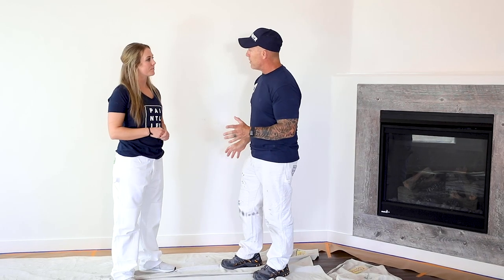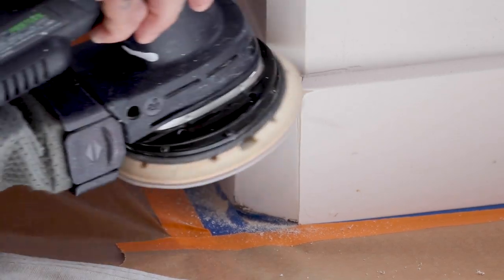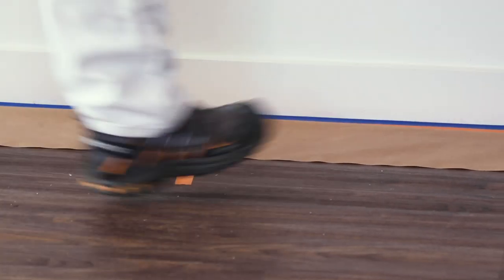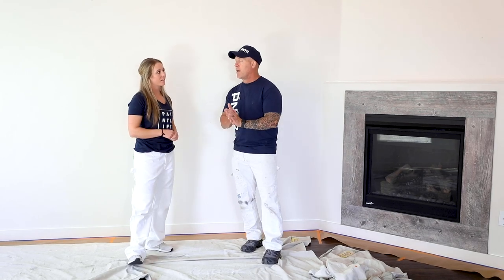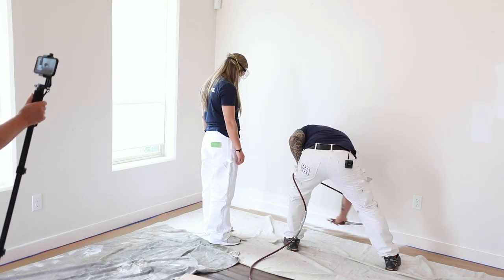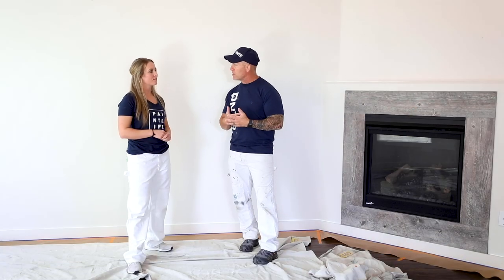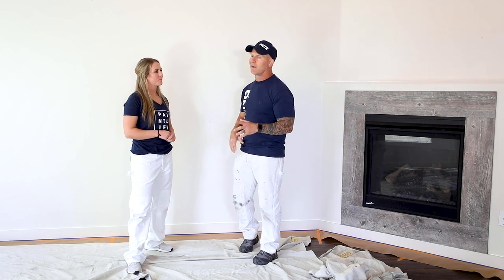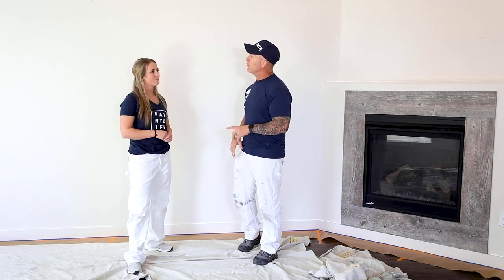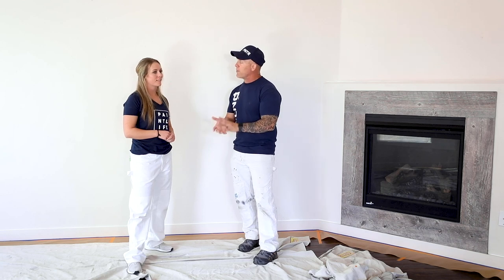Today we're going to be spraying the trim. We've already gone through the prepping process — we've sanded it, done some caulking, and got it all masked and ready to go. I'm going to show you how to use an airless sprayer. We're going to be spraying it with a 310 Fine Finish Tip because we don't want to leave brush strokes or roping — we want it to look like an automobile finish.